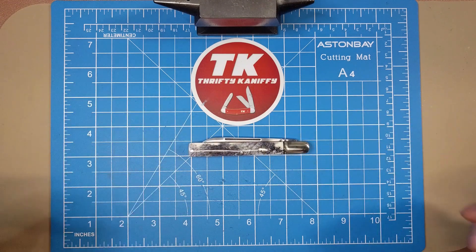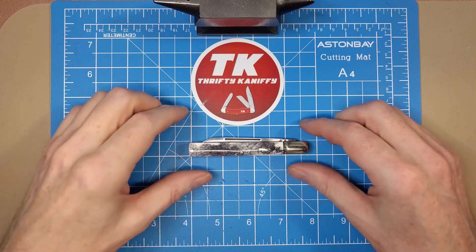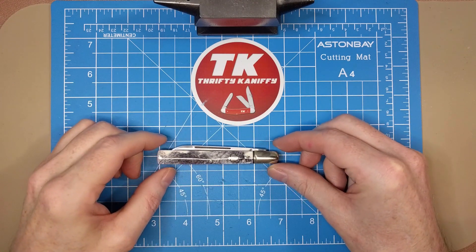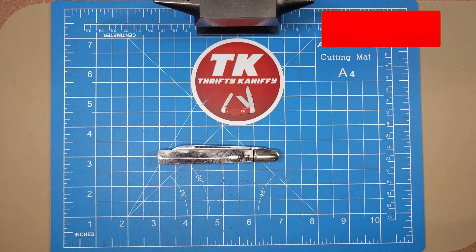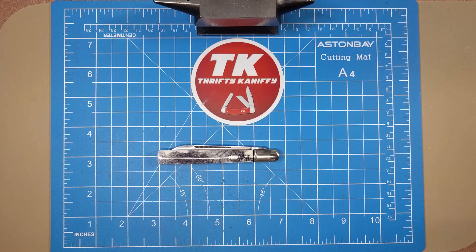Really good design from Rough Rider — really enjoying this series and this is another really well done knife, so kudos to them. At $12.85 you just cannot go wrong; this is an insane value. For that reason I recommend it with two thumbs up. That's going to do it for me guys — I hope you enjoy the review. Make sure you like, subscribe, and hit that bell to be made aware of videos when they drop. We'll see you next time — take care.